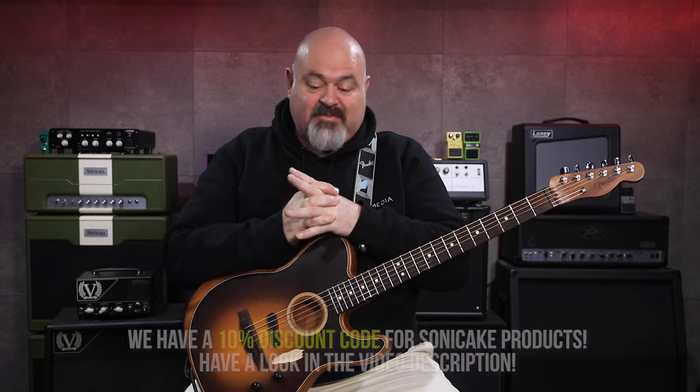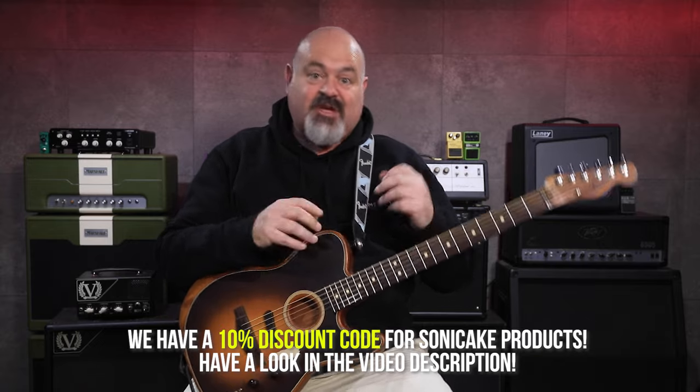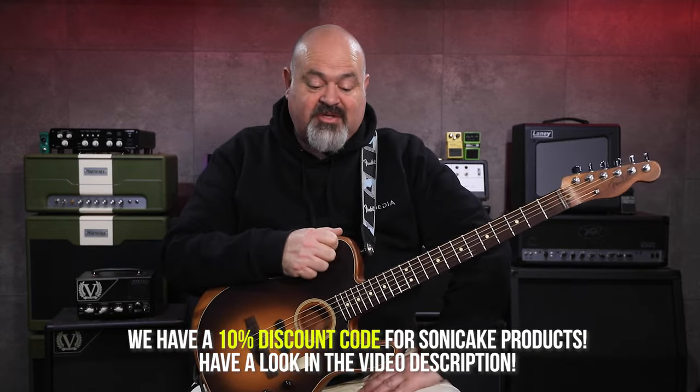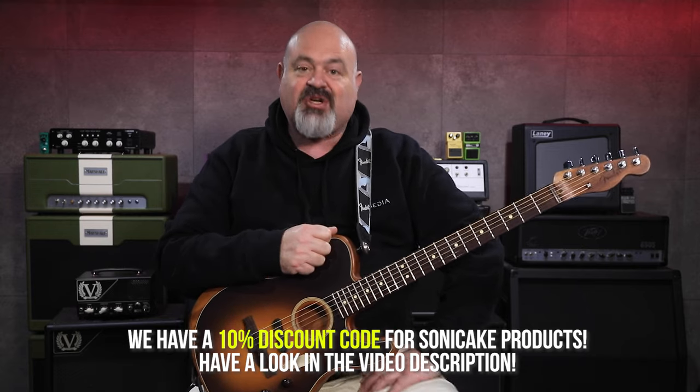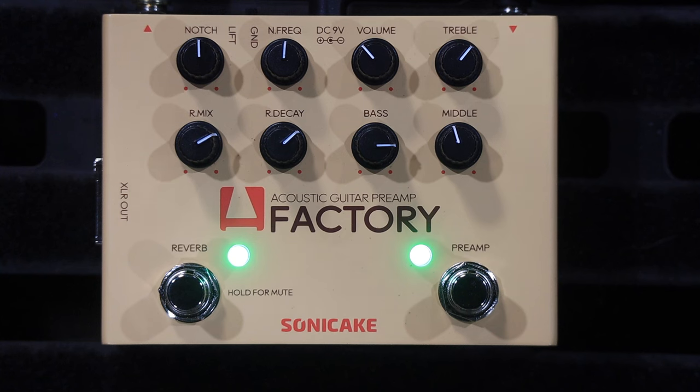Sonic Cake have been partnered with the channel for a long time — they send us a lot of equipment to have a play around with. But for somebody who plays acoustic guitar at gigs, and those of you here in Australia who know me gigging around, you will know that I play a lot of acoustic guitar gigs. And it is a constant battle between equipment and front of house systems and in-ear systems — a constant battle to get a good, clean, simple acoustic guitar sound. And so this is where a preamp like this — this is the Acoustic Guitar Preamp Factory from Sonic Cake — works as a tone shaping tool, but also as a utility tool for live gigs.